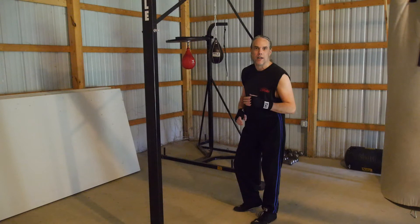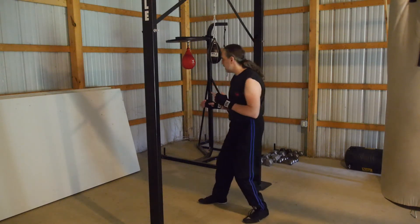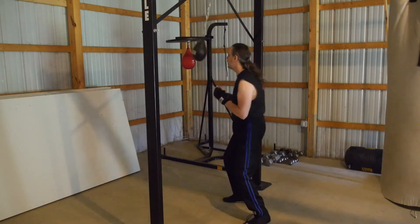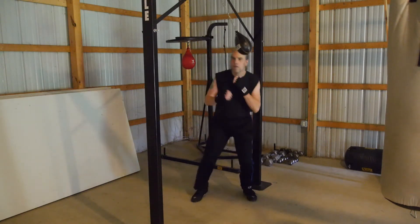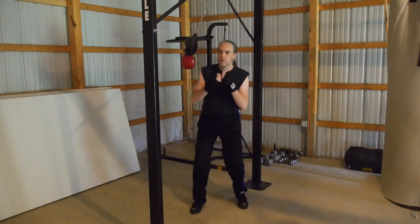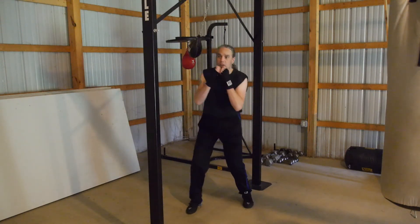You will respect this bag much more because you're not going to want to get cracked in the head with it. So get in here, put your forehead on the ball and give it a push to get it moving. Now from here, you can do all your work either side to side. Here I use first duck.